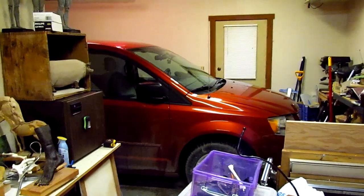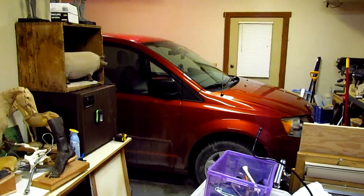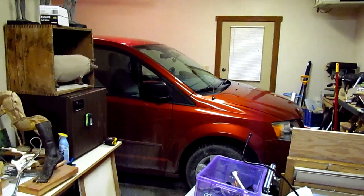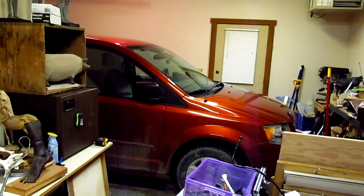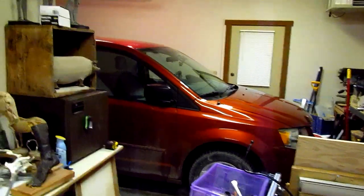Today was spent getting the van into the garage. I had to move a lot of boxes and stuff over to the storage unit, had to go through everything and throw away stuff and keep stuff, and record what I've got in the boxes. But I finally got the van in here.